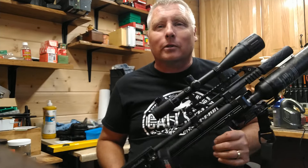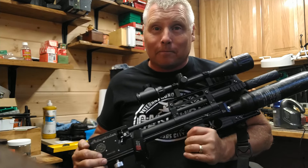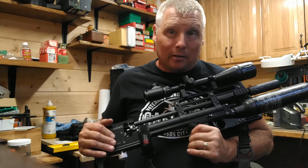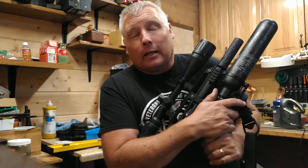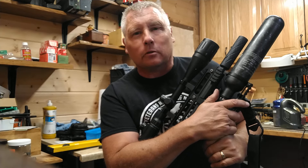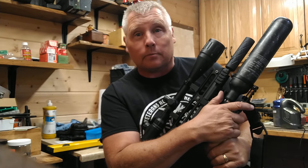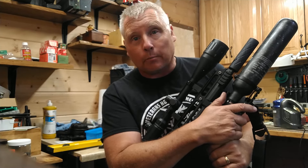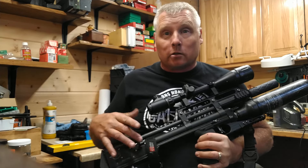I'm mainly going to address the communication and the fact that I've owned this gun six months and only been able to use it for three. I don't have anything in writing from Jared at Precision Airguns promising a full year warranty on the new breach block assembly — nothing. I can't expect it. I honestly feel it's up to us as customers to make sure these people know improvements need to be made, especially on the magazine.